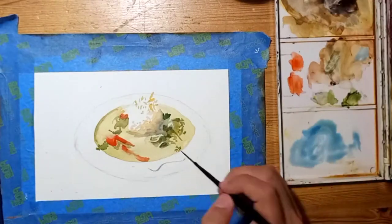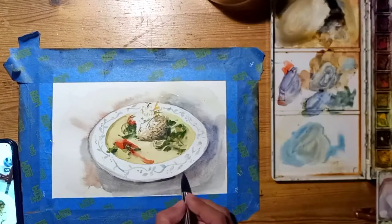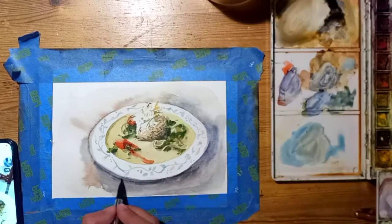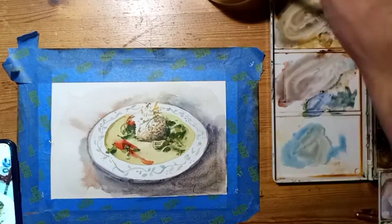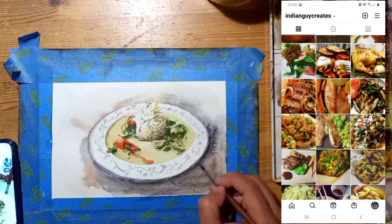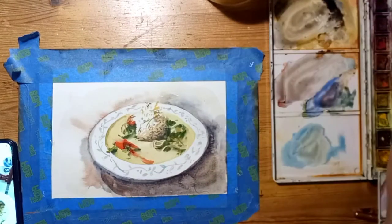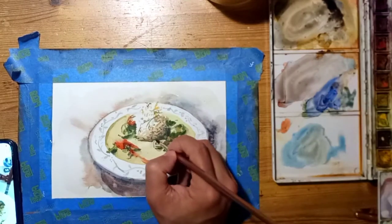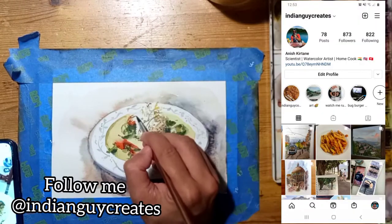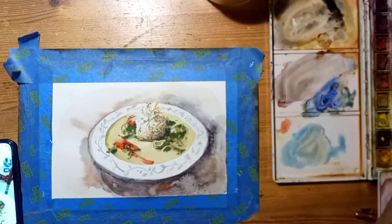I didn't have to look too far to find reference photos — I just had to look into my Instagram. My Instagram used to be called 'Indian Guy Cooking' because I've been cooking for a long, long time, way before I started painting. Once I started painting, I changed it to 'Indian Guy Creates' so I could post painting photos as well. If you haven't followed me on Instagram yet, do check it out — you might enjoy some of the painting and also some of the cooking.